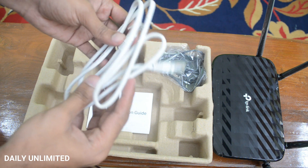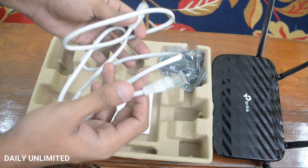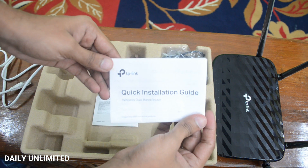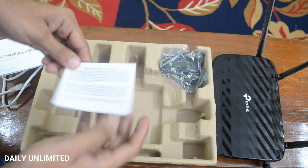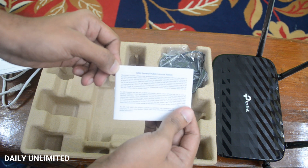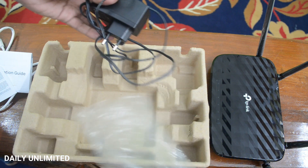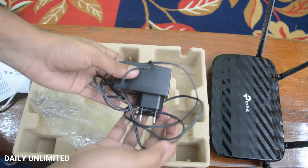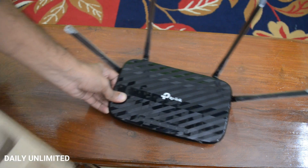It comes with an RJ45 cable for connecting your modem to your router, a quick installation guide, and a public license guide. Last but not the least, the power adapter for connecting the router. Let's keep all this aside and see what ports we have on the Wi-Fi router.